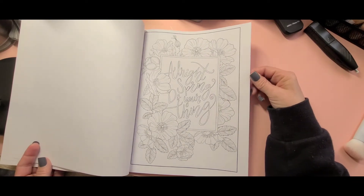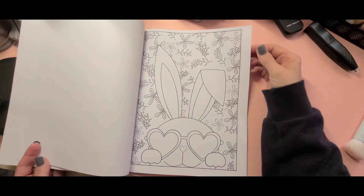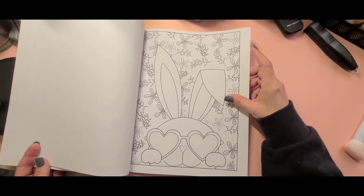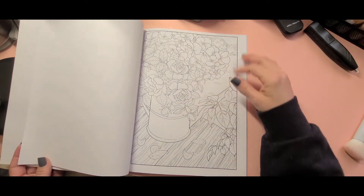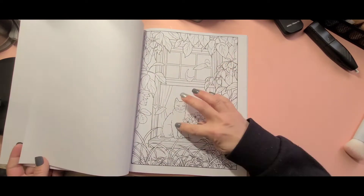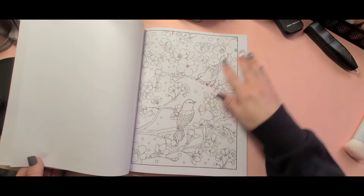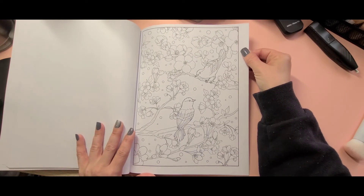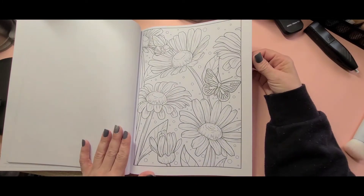As you can see, there's a variety of different images — some with sayings on them and some that are just different scenes and things like that. There's a cute little kitty cat sitting in the window, and butterflies and flowers.